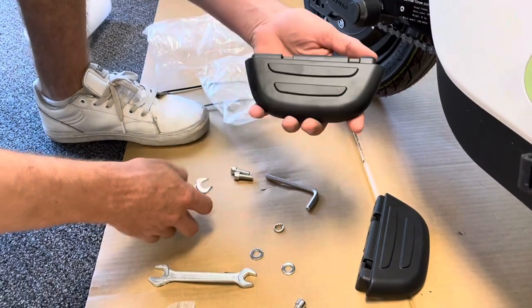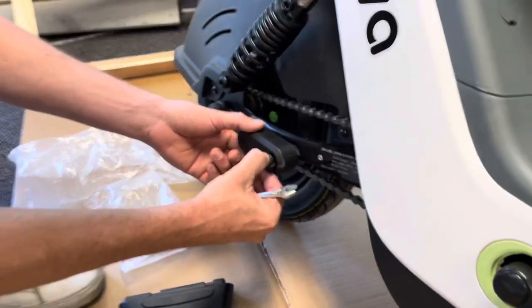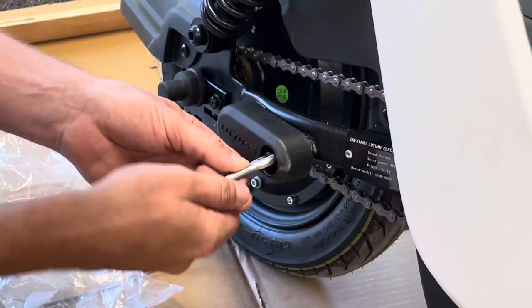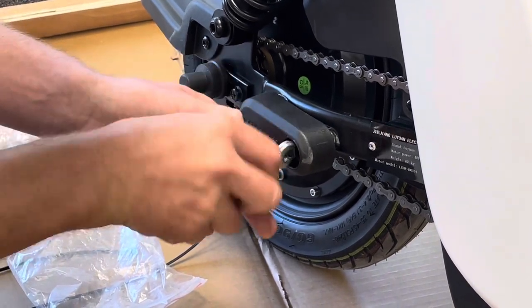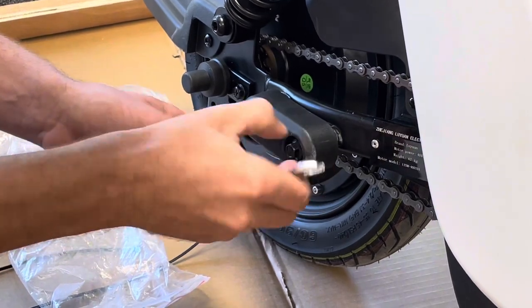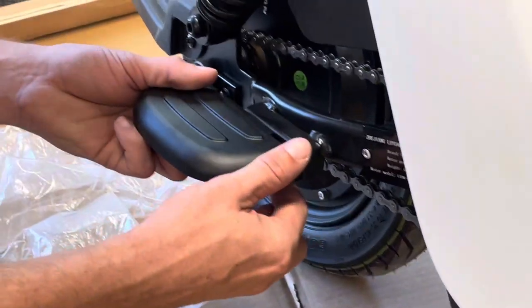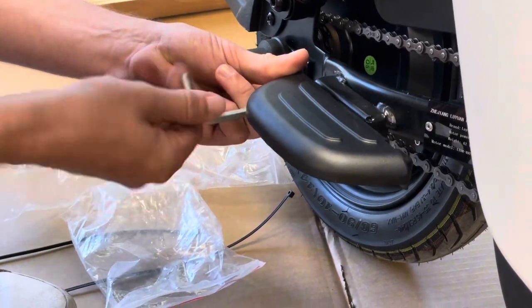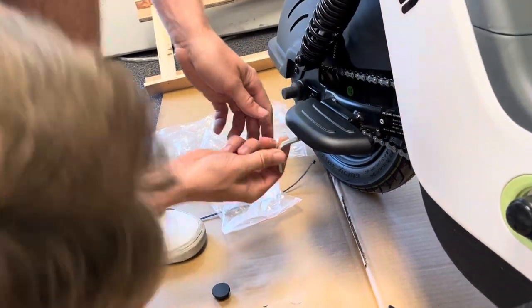Next, locate the back passenger foot pegs and two bolts. Come to this plastic fitting and pop it right off. Use the 10-millimeter bolt — if you don't have a ratchet, use the wrench like a screwdriver; once it's loose enough, just do it by hand and it pops right off. You can position the peg farther back or farther forward — we prefer farther forward. Tighten the first bolt enough to hold it while still allowing adjustment, then line up and screw in the second bolt.